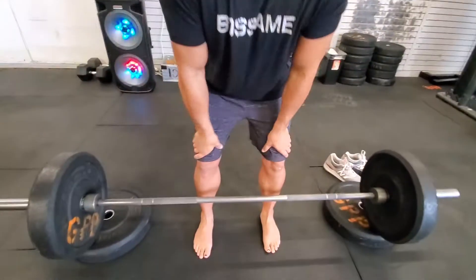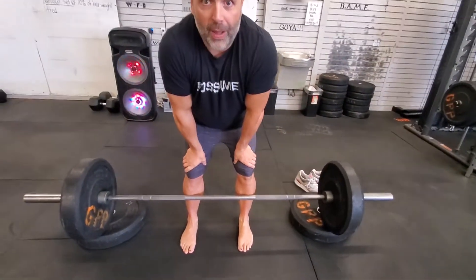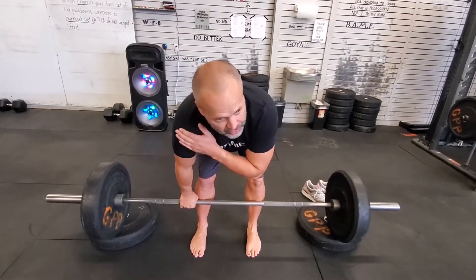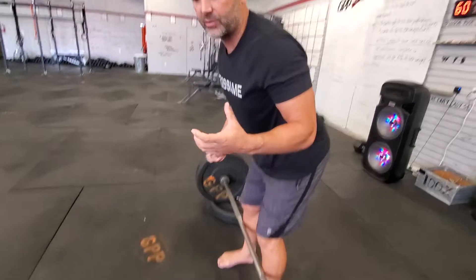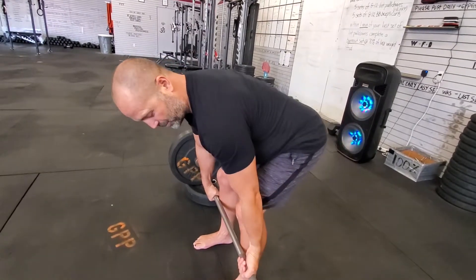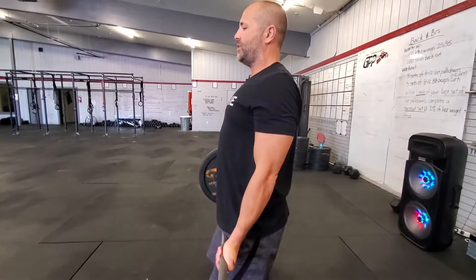Use the same setup you've always known. Crowd that bar, keep it as close to you as you can. Grab the bar with your shoulders just a little in front. Make sure that you pick it up with the lats engaged — those lats go all the way around your back from thoracic clear to lumbar. If they're tight, it's like wearing a weight belt. Engage the lats over the bar and stand up.